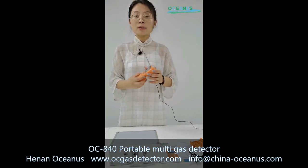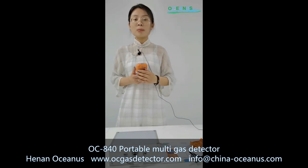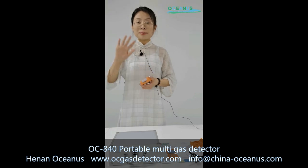That's all for the basic information about this portable multi-gas detector. If you need more information about it, you can contact me or anyone in our company. Thank you and bye.